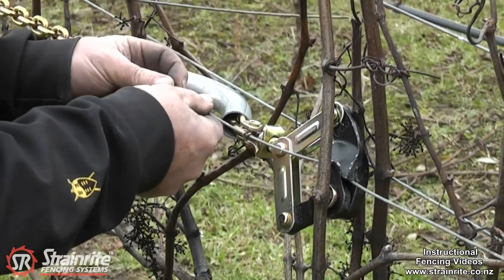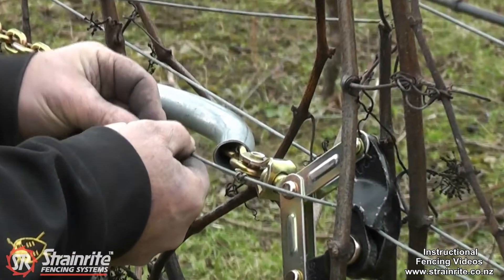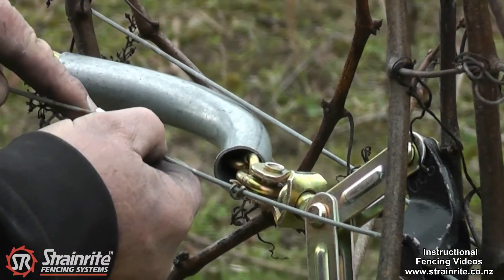Put the crimp sleeve on. Just have it so that end is just protruding and this end is flush.